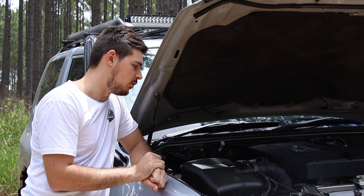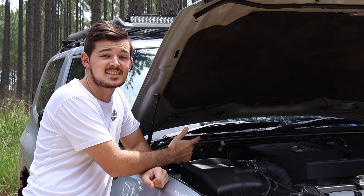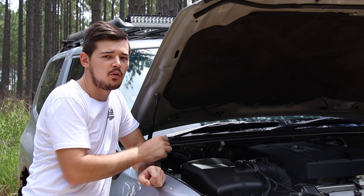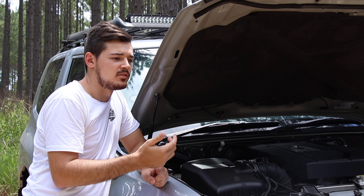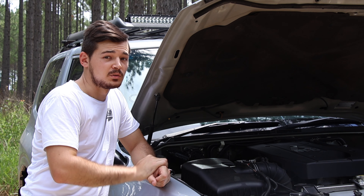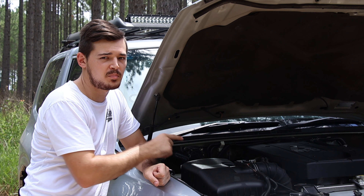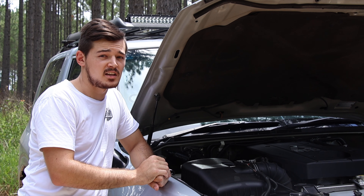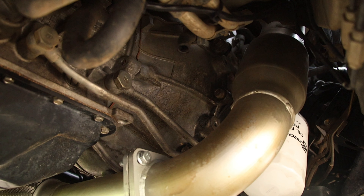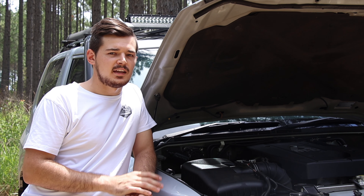If you have a closer look, you can see there's an input for a temperature sensor. The Pajero already comes with an EGT or exhaust temp sensor — you can either extend that wire into the dump pipe, or grab an additional temperature gauge and wire it in there. With diesels it's very important to keep an eye on exhaust temp to make sure you're not going to blow up the engine, especially when towing or driving on the beach where the engine works harder.